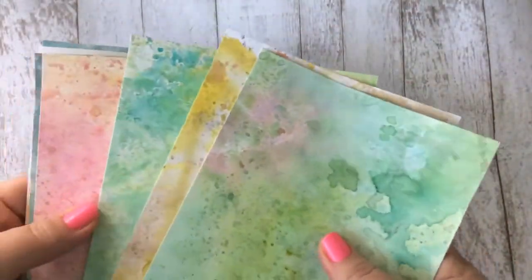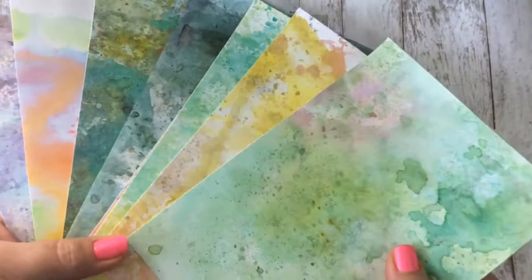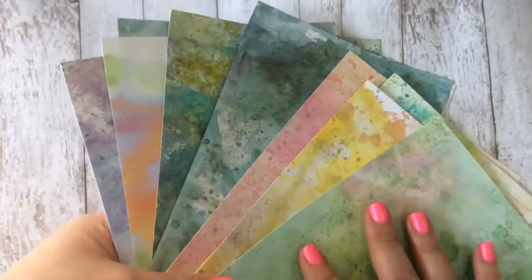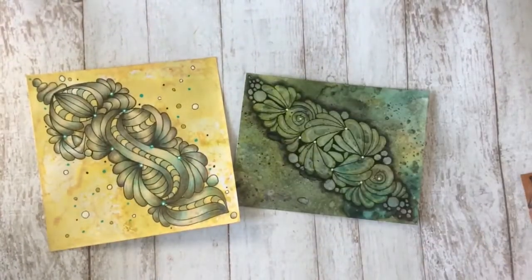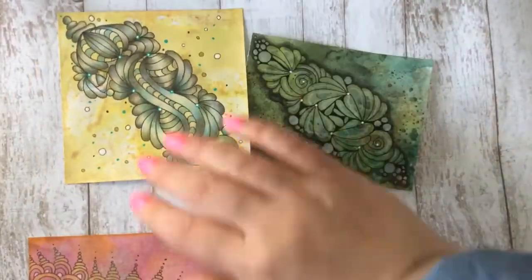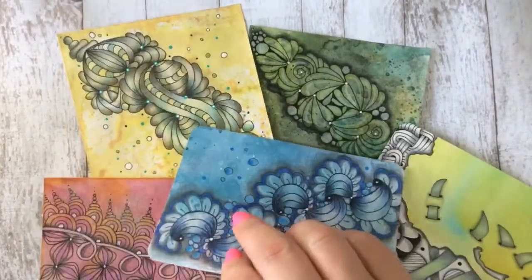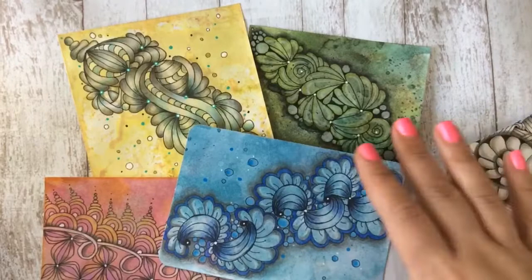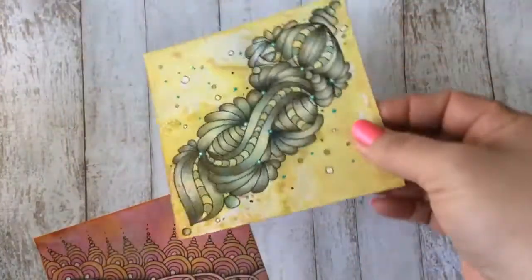Hi guys, today I have a cool video. These are the papers that I've been making. A lot of you have seen me work on these types of papers in drawings. I tried to pull some out here — there's a bunch here. This one is a work in progress, I'm not done. They're all handmade.